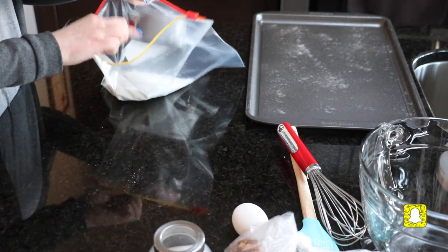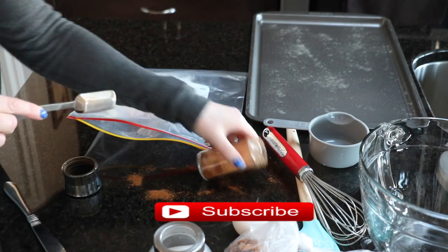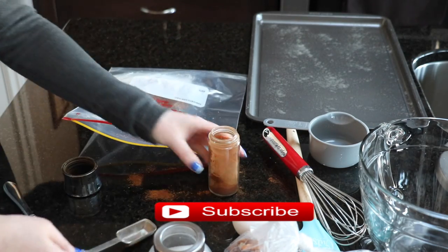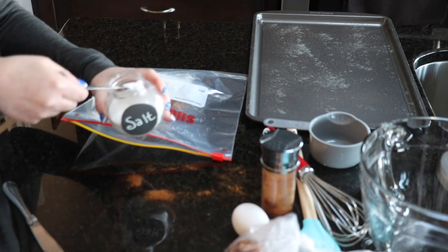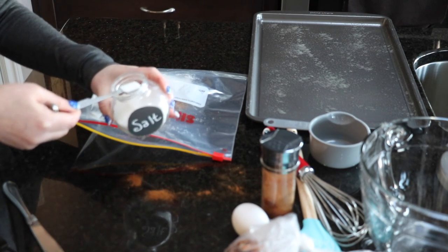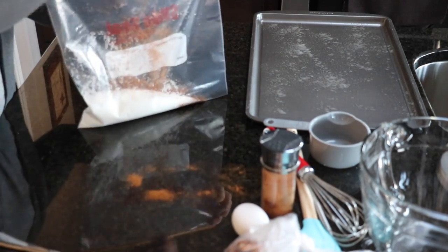Add one tablespoon of ground cinnamon and a half a teaspoon of salt to this mixture, then just make sure you mix it all together and set that aside.